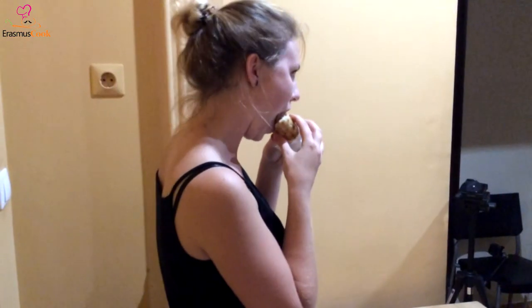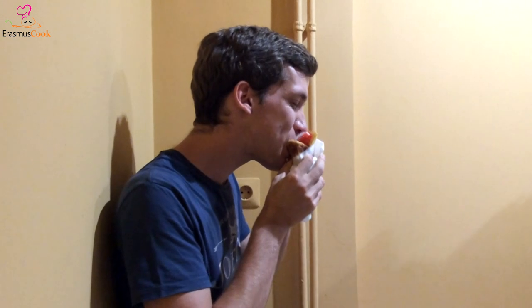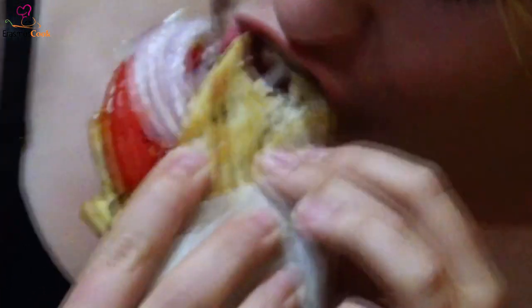And now it's ready for tasting — this wonderful food, souvlaki! Having all the needed ingredients for a healthy meal: tomatoes, vegetables, potatoes, meat, and of course pita — the most wonderful one.